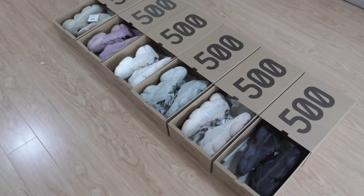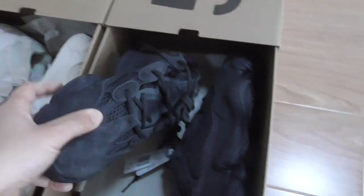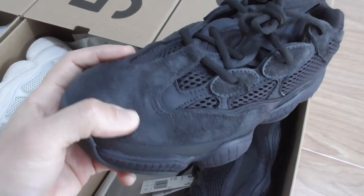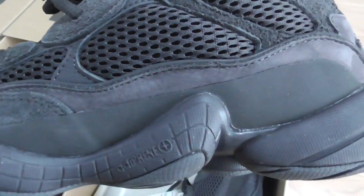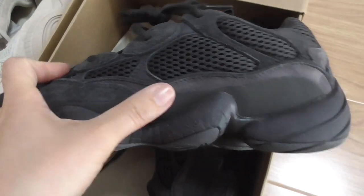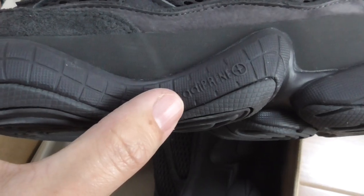Now let me show a quick look for each pair. The first pair is the all-black Yeezy 500. You can see the thread materials on the upper and also mesh on the upper. This part is rubber material and another kind of thread material. The midsole is rubber and there's a logo here.